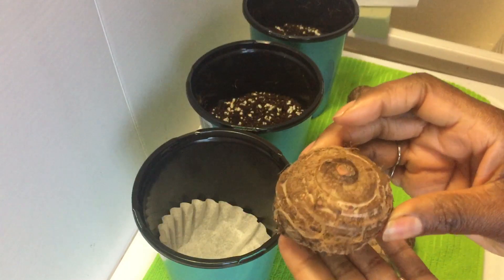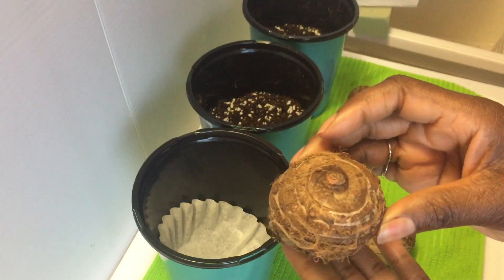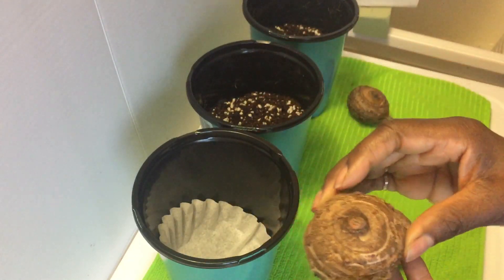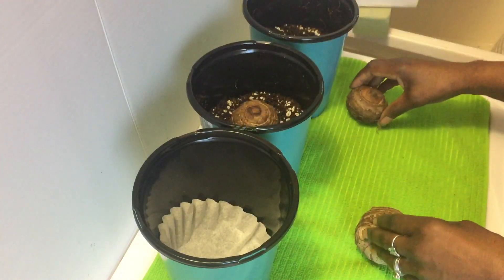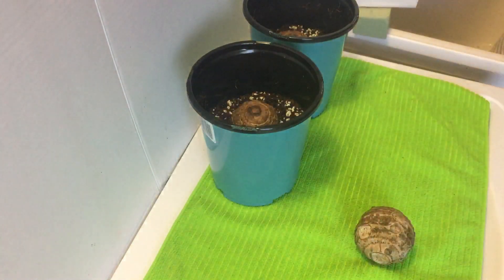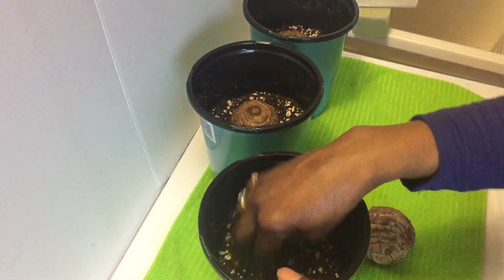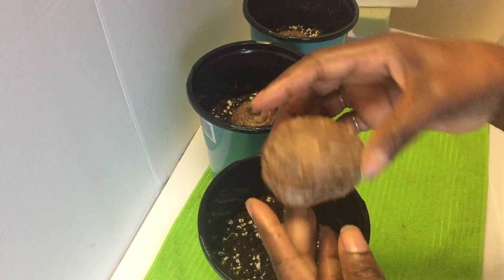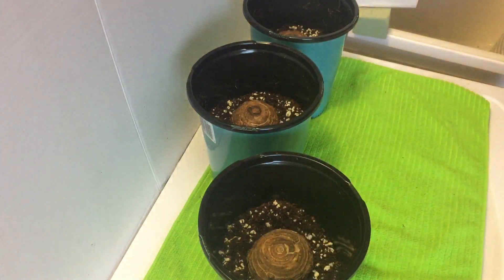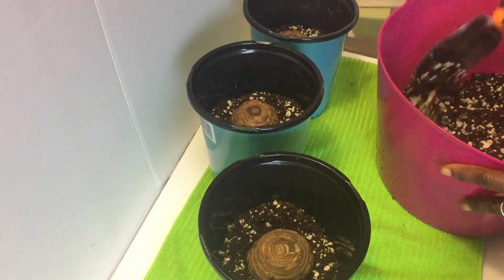The roots come from the blunt side, so you want to place it in the container with this side up. And if you're ever not sure what side is up on your bulbs or tubers, plant them on their side — they'll find the light. I have two containers that already have potting mix; I'm going to add some more to my third container.